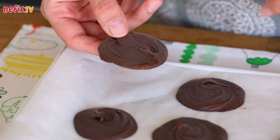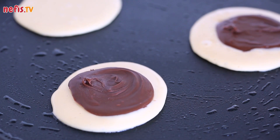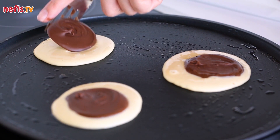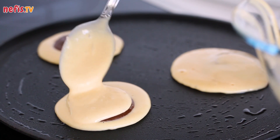Place the frozen chocolate circles on top of the pancake batter. Finally, cover the chocolate circles with some more batter.